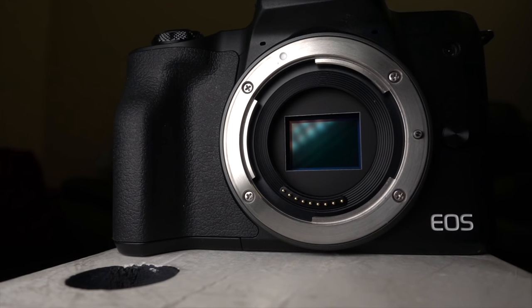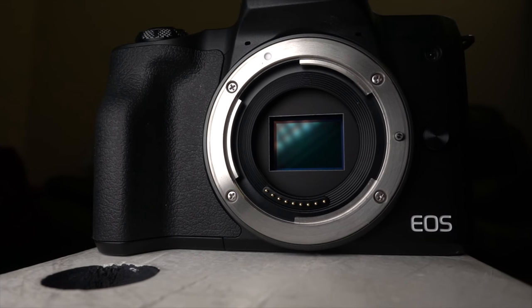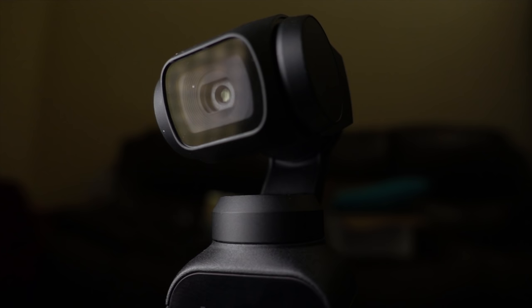Today we have a rather non-traditional battle: the DJI Osmo Pocket versus the Canon M50. Both are labeled and marketed as vlogging cameras. One is a more traditional DSLR-shaped mirrorless camera and the other is trying to be an all-in-one package which remarkably also includes the gimbal. Which one will work best as a vlogging slash online content creation camera? Let's find out.